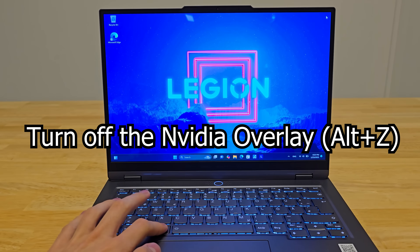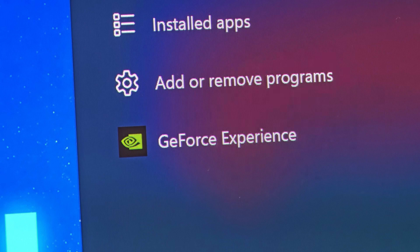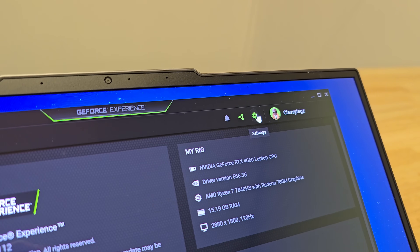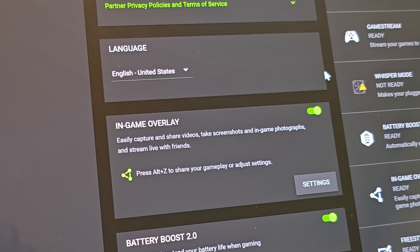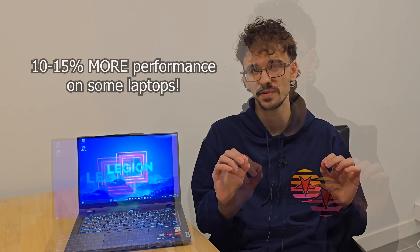Another thing that will give you quite a bit more performance is turning off the Nvidia overlay if you don't use it. Go to the Nvidia app or GeForce Experience, navigate to Settings, and just turn off the overlay. This can actually add 10 to 15 percent more performance on some laptops, so make sure to turn it off if you don't need it.